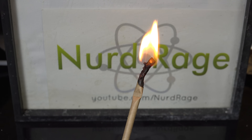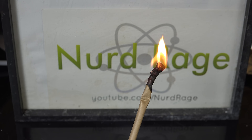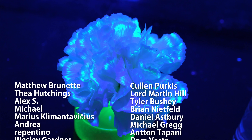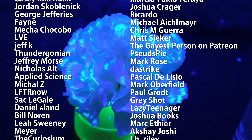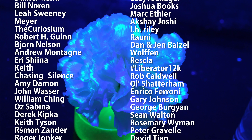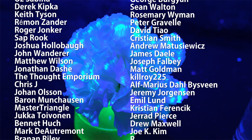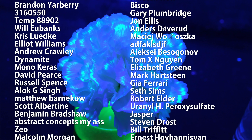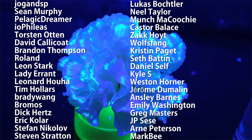Thanks for watching. Please subscribe, like, comment, and share. Special thank you to all my supporters on Patreon for making these science videos possible. If you're not currently a patron but would like to support the continued production of science videos like this one, check out my Patreon page here or in the video description. I really appreciate any and all support.